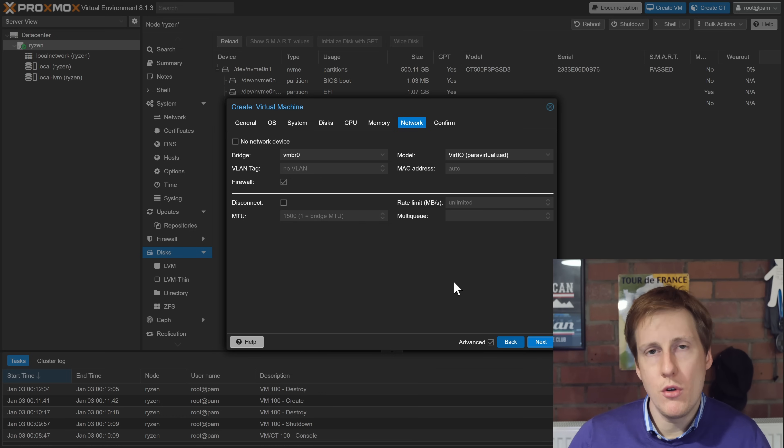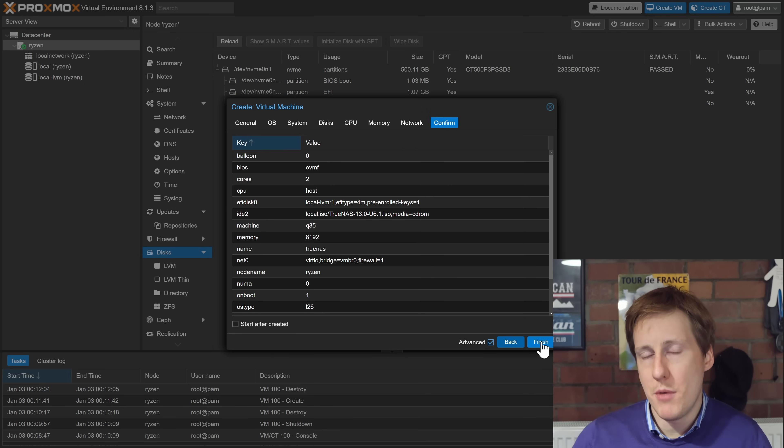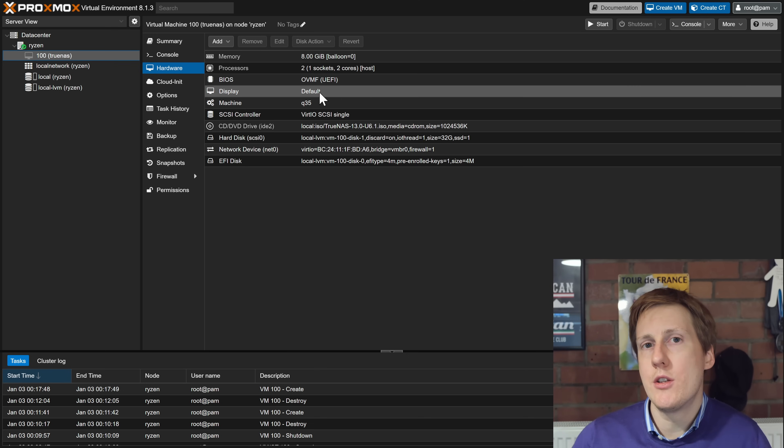The network I'm going to keep as is, but if you're doing anything with VLANs or have dedicated NICs you might want a dedicated 10 gigabit NIC for TrueNAS, since you want your network storage to be fast. I'll leave this as is and click next to the confirmation page. Everything looks fine so I'll hit Finish. That creates the VM, but this isn't going to work if we just turn it on — there are a few things we need to tweak.